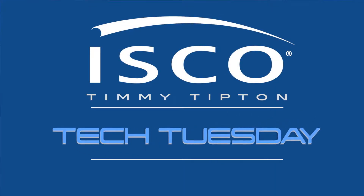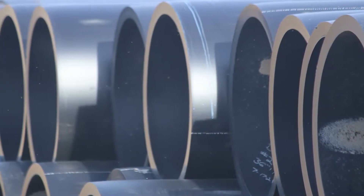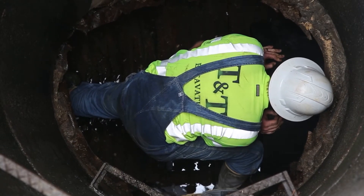Hi, I'm Timmy Tipton back with another ISCO Tech Tuesday. There are many reasons why HDPE is the choice for sewer force main rehab and potable water systems. Here are a few steps to help you prepare for your next project.